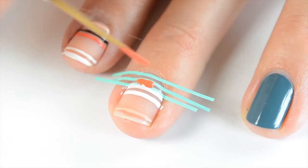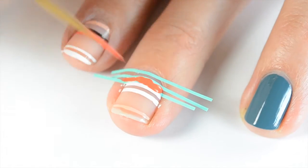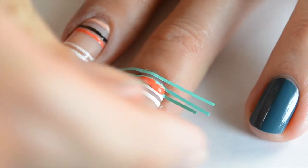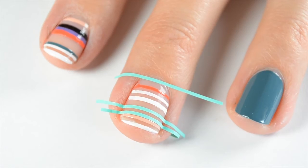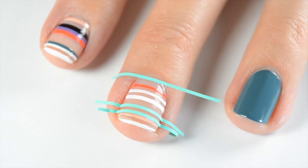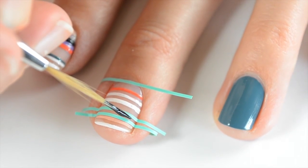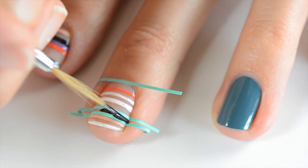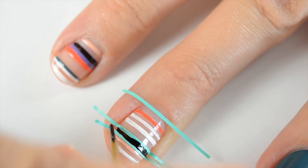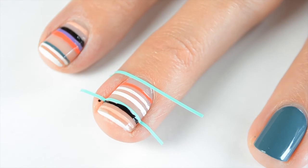Then I come in with Essie Sunshine State of Mind and pull both those stickers off once I'm finished with that stripe. I let that dry and then came back in and did a small stripe of white on top — I just think it looks better with white on top. Once those were dry, I put nail vinyls for the next stripe underneath High Class Affair. I wanted black there, so I paint that in and then pull both vinyls off.